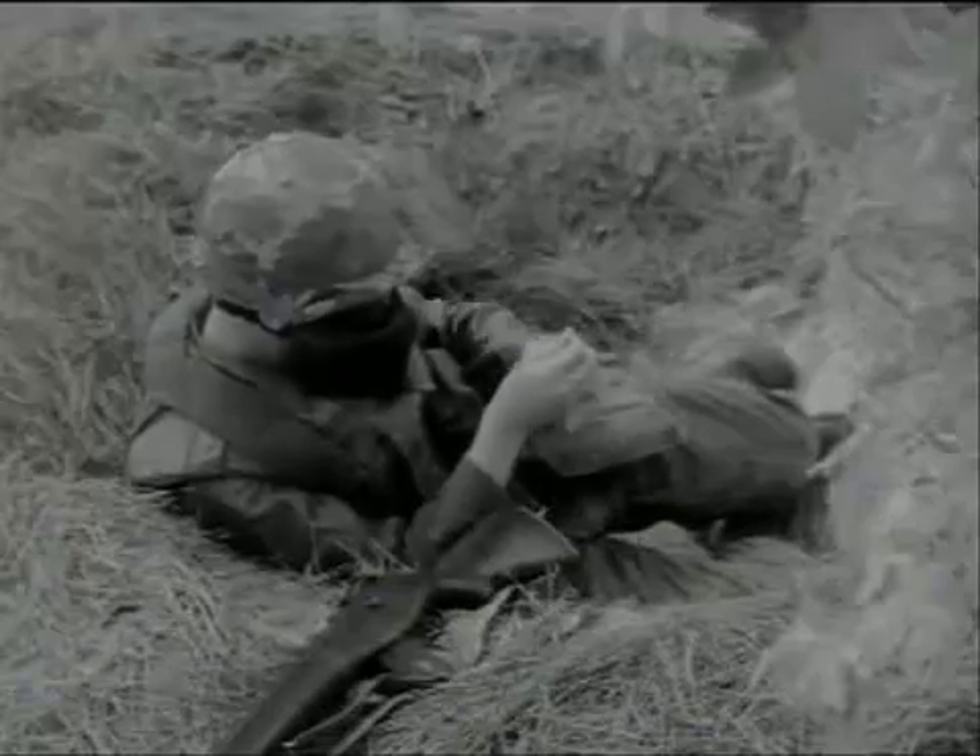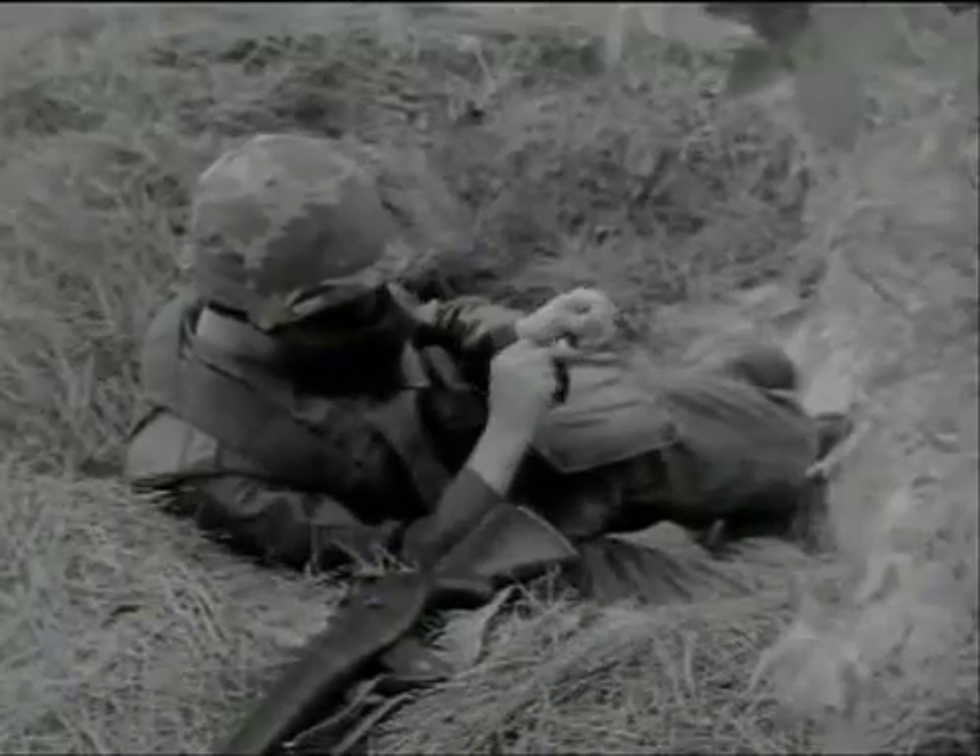This is to be used only after symptoms of nerve agent poisoning appear, never before.